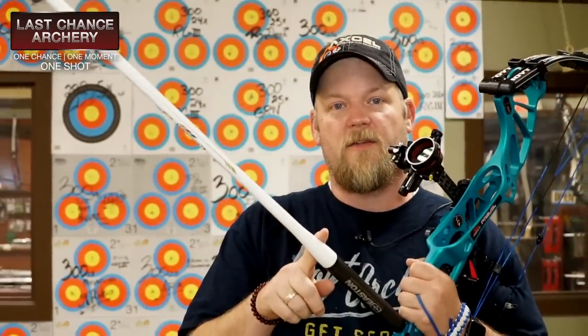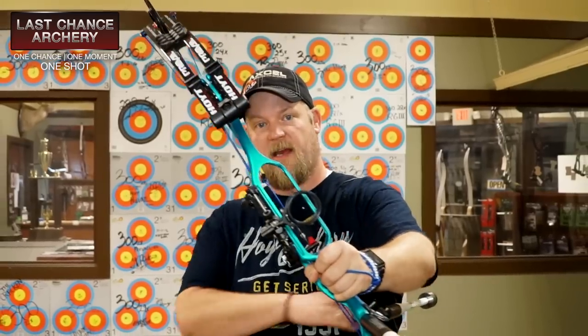Often people are confused about exactly what it is that stabilizers do. They try to use stabilizers to winch their form back into shape — like if their bow is canting, they say 'oh I need to add a little more weight over here.' Stabilizers aren't designed to actually move your bow to a new place; stabilizers are there to help your bow be still.